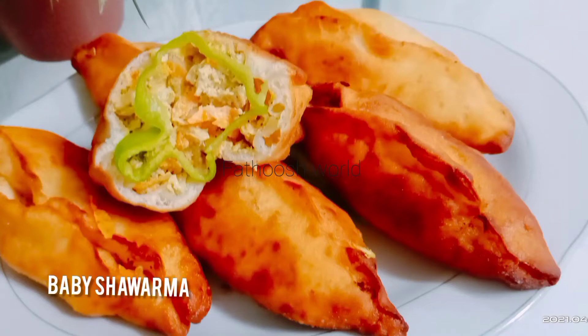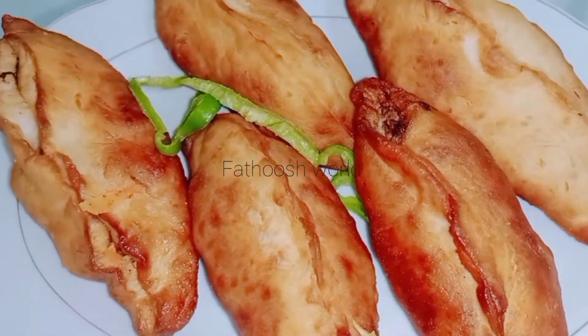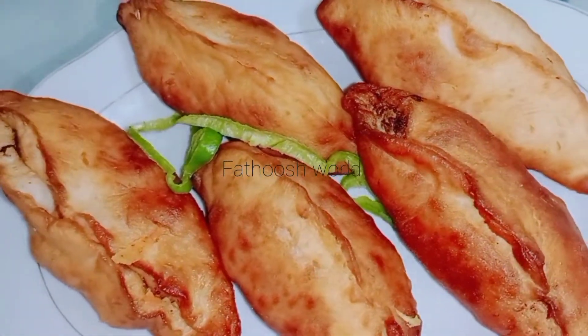Hello, welcome to the Fathush World. Welcome to Ramlanak.